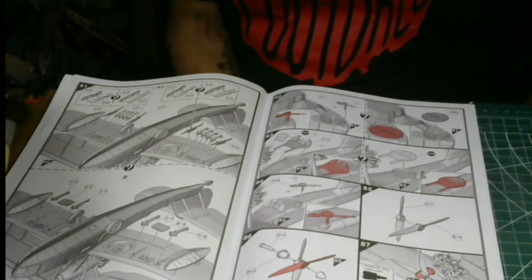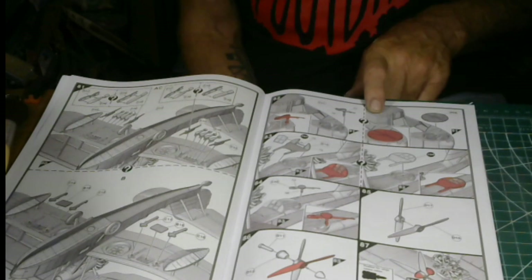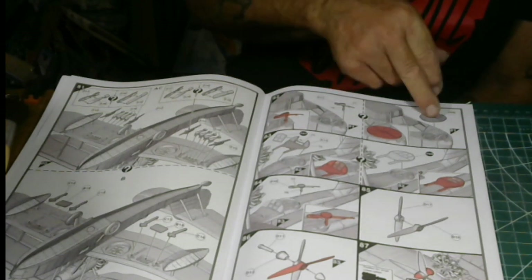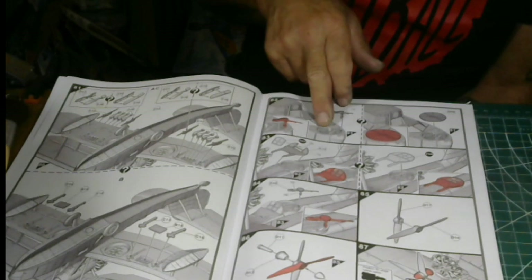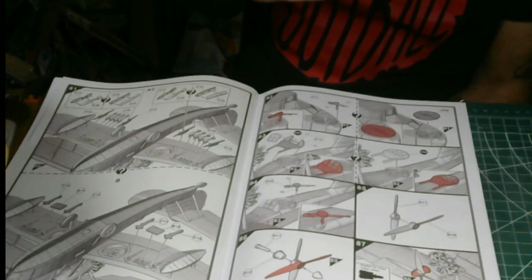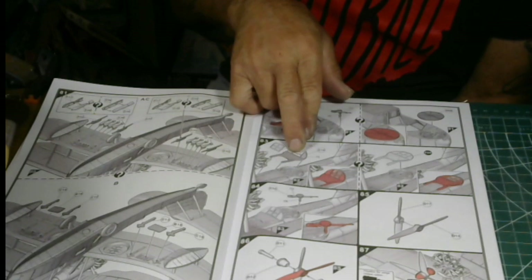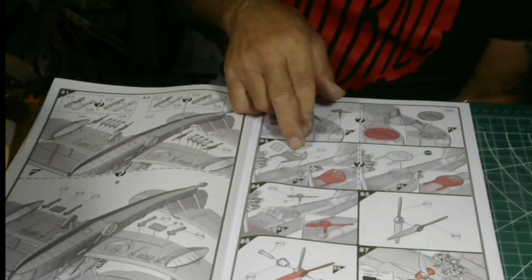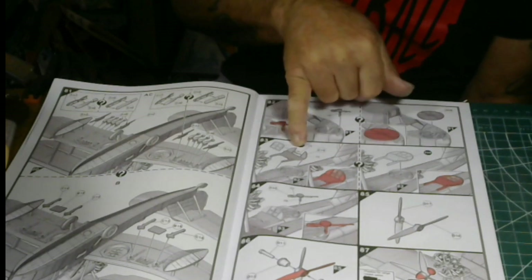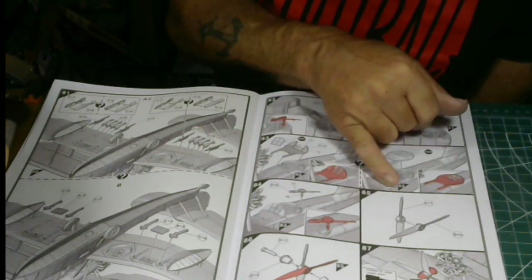I imagine the gunner takes the cover off and folds it to the side. You've got an option on steps 82 through 83 for the bowman position: either you put a transparency at the top to close it off, or you have it open with a .30 caliber gun sticking out. There's also a transparency piece that fits as a reflector at the back of the turret.